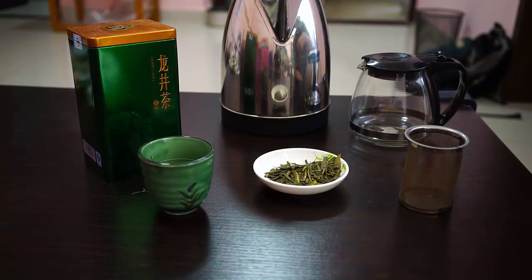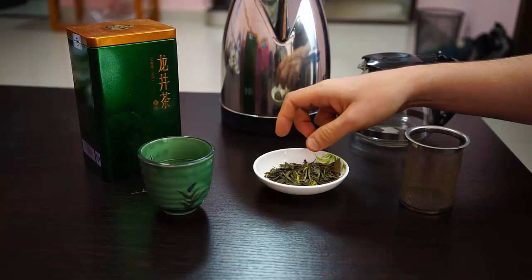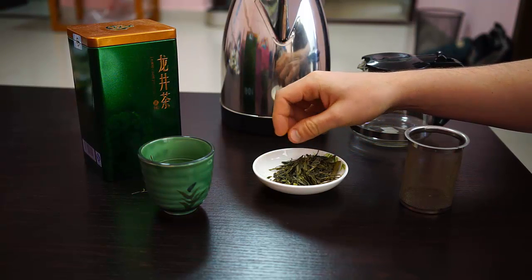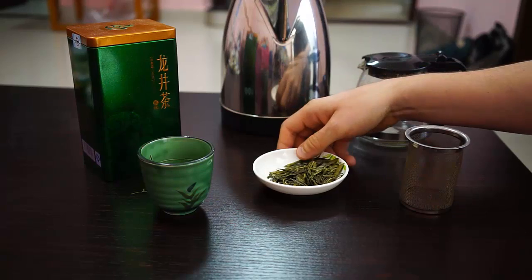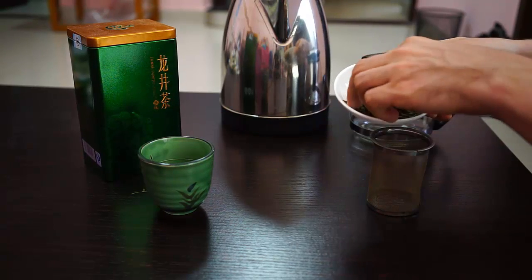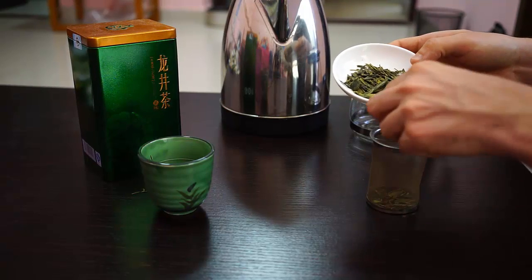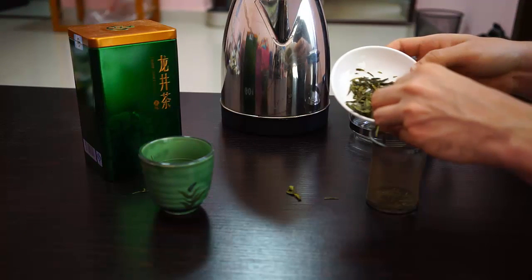For Dragonwell you want to use about 1 teaspoon of leaves for every 4 ounces of water. Four ounces is about the size of the traditional Chinese gaiwan, which is what you would probably use most often to brew Dragonwell, or just a regular 8-ounce glass. If you go to a tea shop in China, that's what you would get.